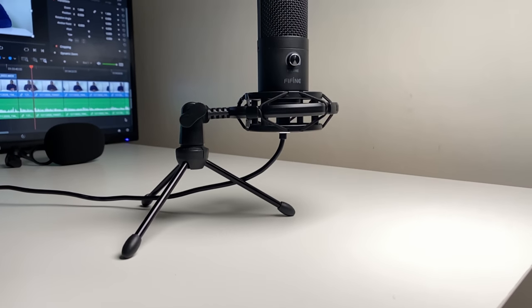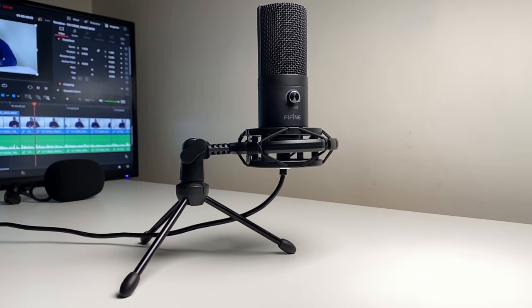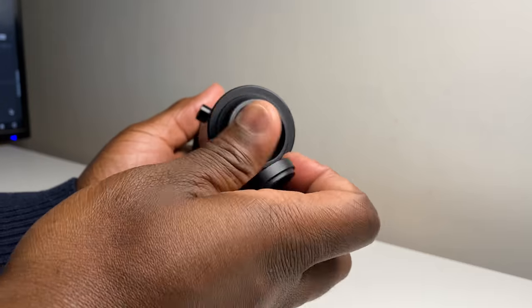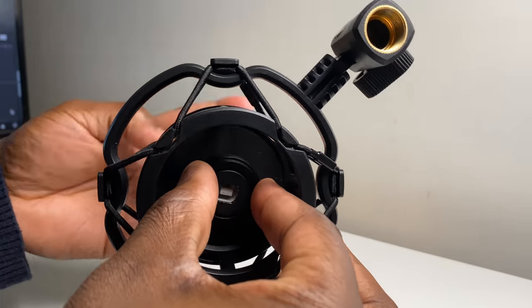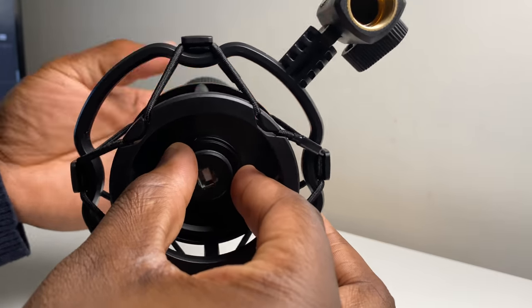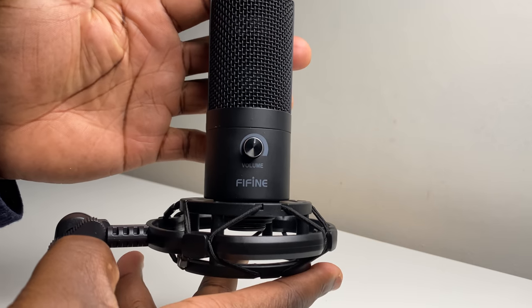Vibration sounds can be a pain when removing in post. You can use the shock mount with the mini tripod, but you'll just need to make sure the microphone is counterbalanced correctly. The secure connection between the microphone and the shock mount is achieved by unscrewing the threaded metal ring underneath the microphone, applying the shock mount, and then reattaching the threaded metal ring. You may see other videos on YouTube where the microphone is incorrectly positioned in the shock mount, resulting in the volume button being restricted by the mount and subsequently criticized by the review.